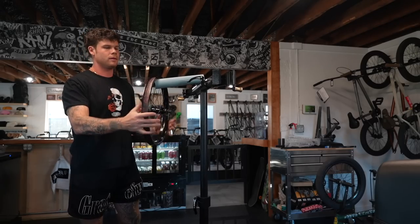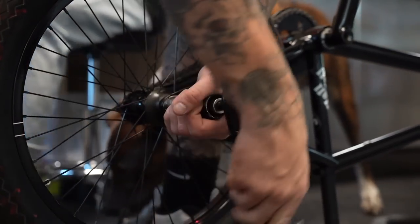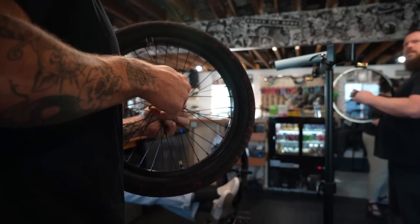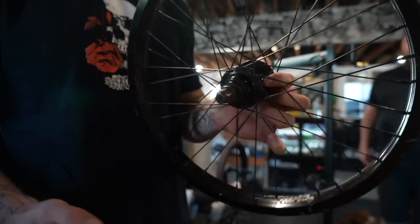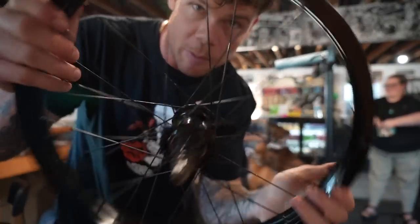We got some shop banter going — someone's putting a free coaster on. Another difference between a free coaster and cassette is that your hub guards don't fit the same way.